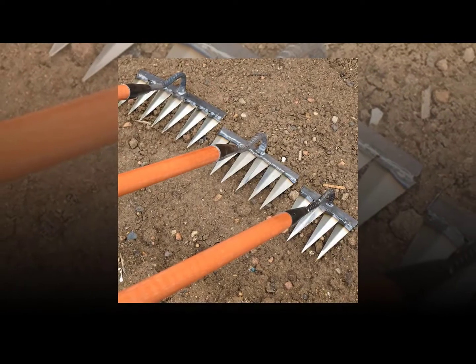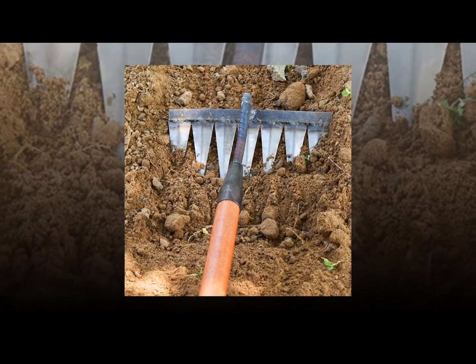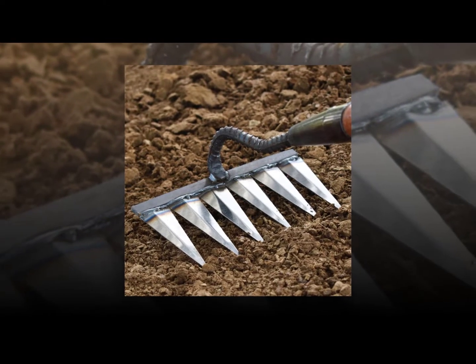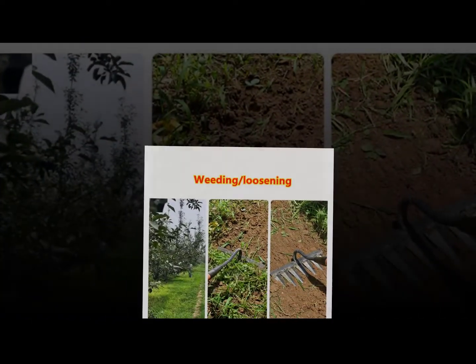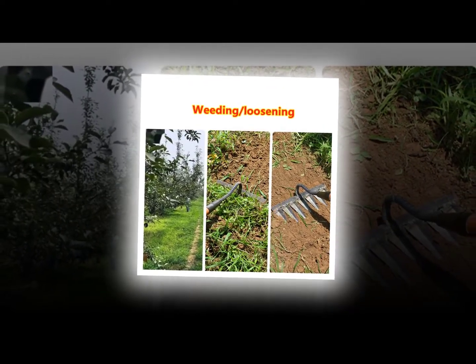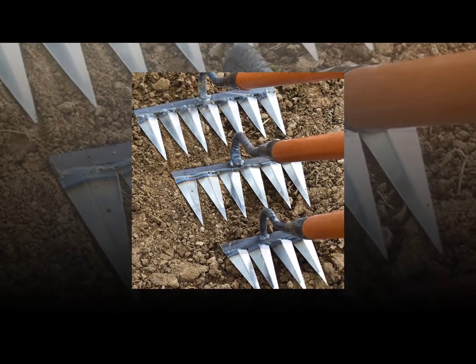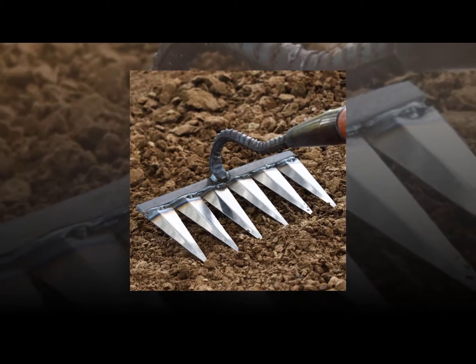Weed eaters are great tools for getting rid of weeds in your garden beds and paths. They work well for smaller farms and gardens and are ideal for removing smaller weeds. Weeding rakes are used to remove weeds from lawns and are also great for gardening. A weeder rake is an essential tool for gardeners who love to weed their gardens.